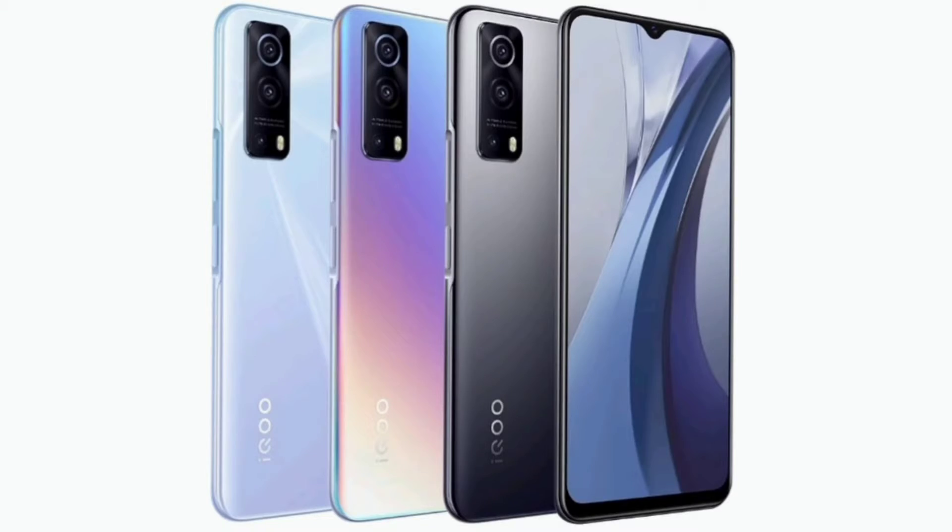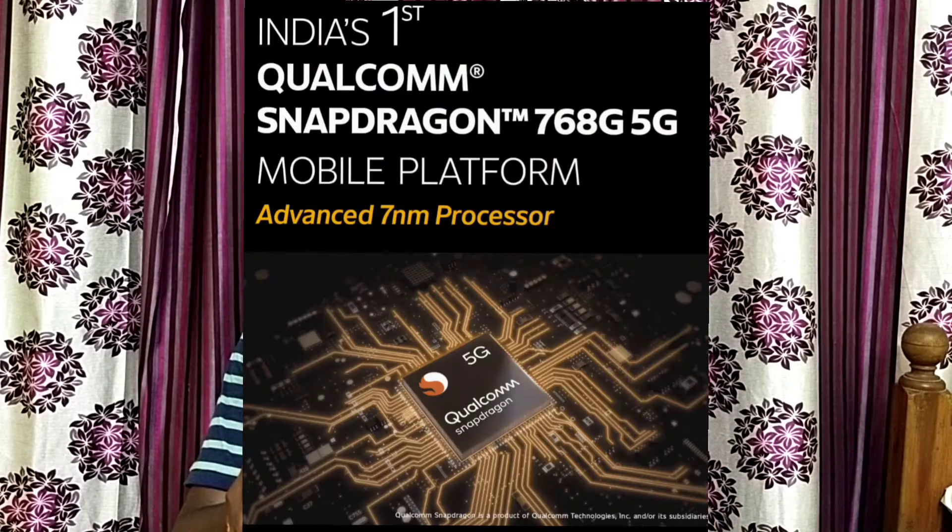We are talking about the iQOO Z3. This is a nice mobile device using the Snapdragon 768 5G processor. In India, this is a first — the processor is a 5G processor.